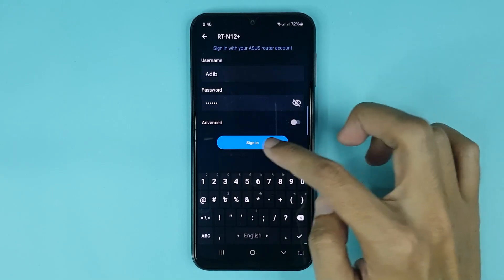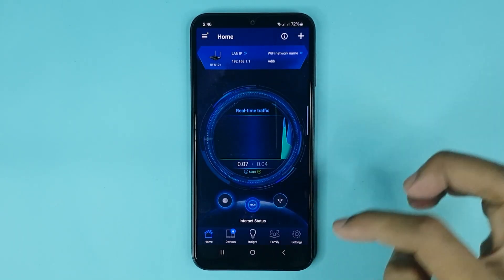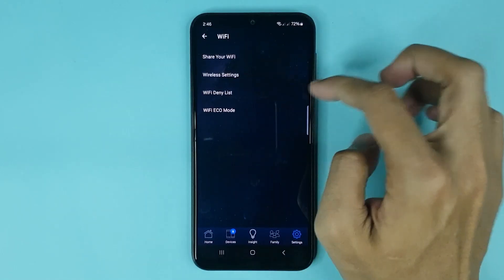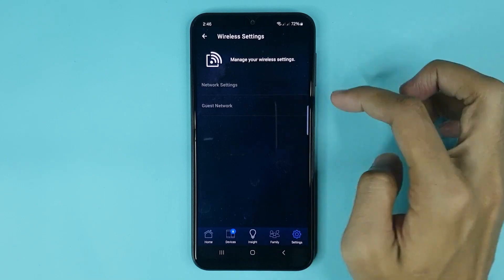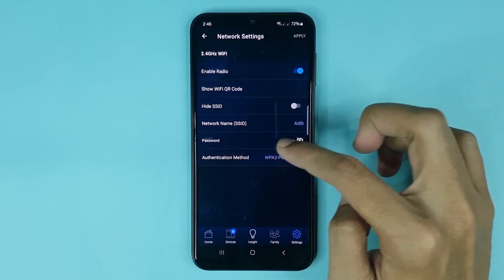Tap Sign In, then tap Enable. From here, tap on Settings, then tap on Wi-Fi, then tap on Wireless Settings, then tap on Network Settings. Here you can see the password option where you can change your Wi-Fi password.